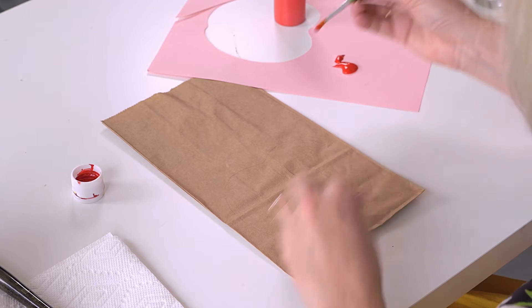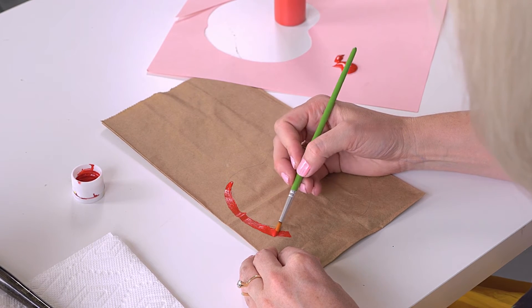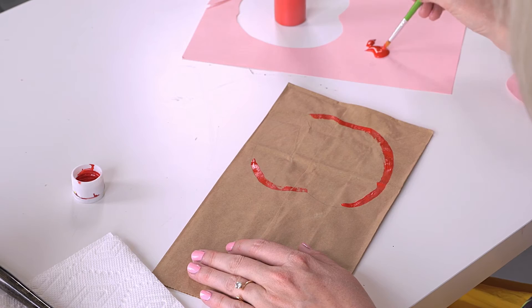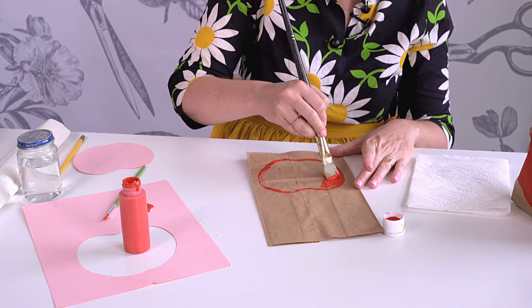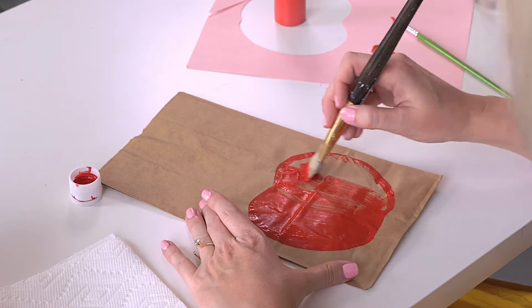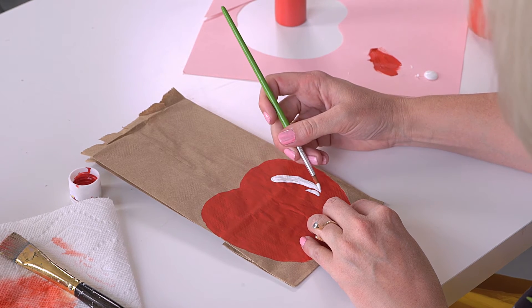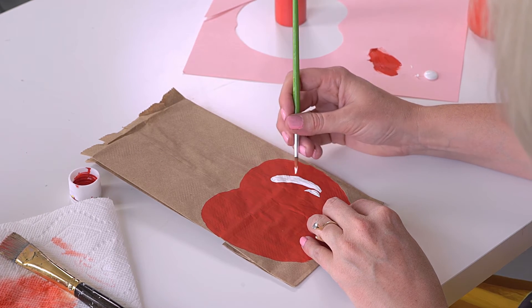Then you can outline it with your paintbrush. I don't like it to be too perfect — I like it to look painterly, so rough lines I'm all about. Now I'm going to come fill it in with a bigger brush. Now you have your apple. Add on your white to add a little more dimension to our flat 2D apple — make it 3D with some little reflection spots.